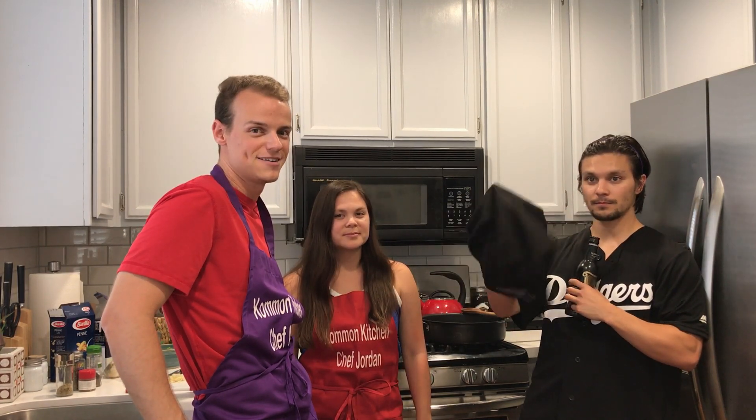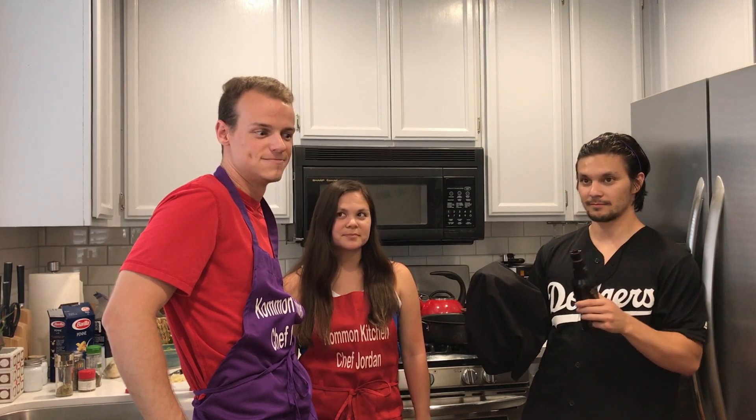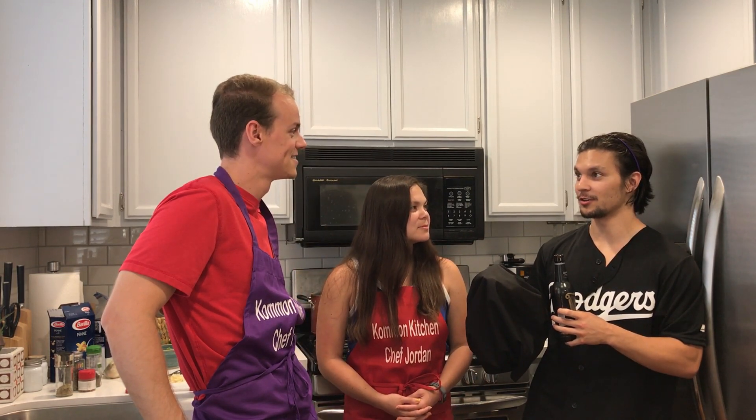Today we're making a pretty simple spicy Arrabiata penne from Valerie Bertinelli's cookbook. It's gonna be yummy. It's gonna be quick and easy. Get excited. It's actually the Valerie that Amy Winehouse was talking about in her song.